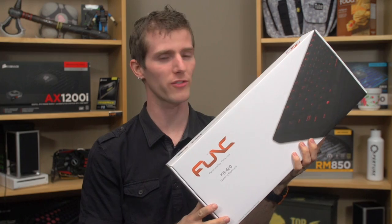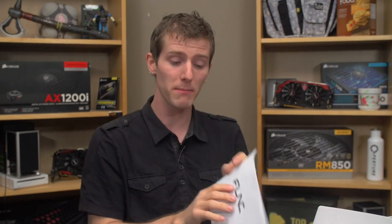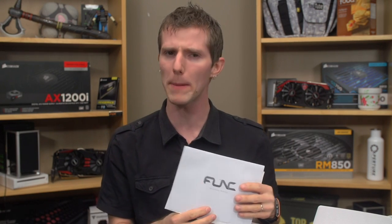Welcome to my unboxing of the KB460 from Funk. This is a brand you haven't seen featured much on the channel, and the reason for that is that they just don't really have that many products up till now. The MS3 is their gaming mouse that I feel is quite optimal for people with larger hands — both Diesel and B-Roll actually use them day to day at their editing stations. And this is the follow-up, the KB460.